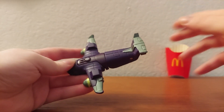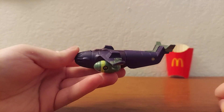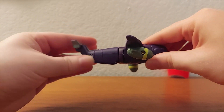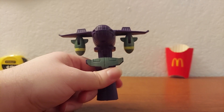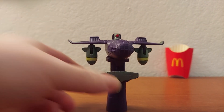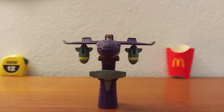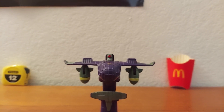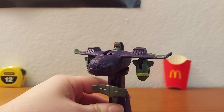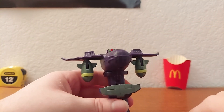Now on to the transformation. Y'all ready for this? It's going to be the most complicated transformation you've ever seen in your life — I guarantee it. So yeah, that's it. That's pretty much it. You just flip the one thing, then flip the other thing, and then you're done. And you got this little Lugnut figure.